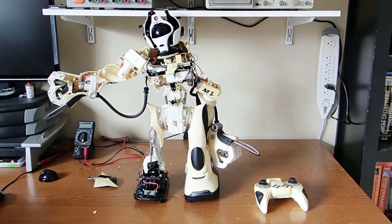Hello and welcome to another episode of Circuit Crush TV. Today I wanted to do something a little bit different, a little bit fun. I have a special guest with us here — this is a RoboSapien V2.